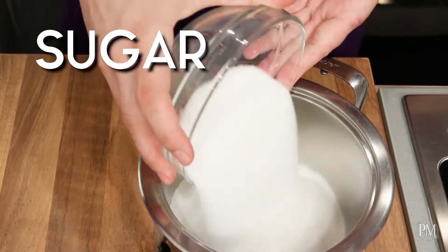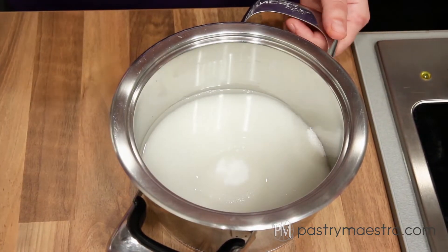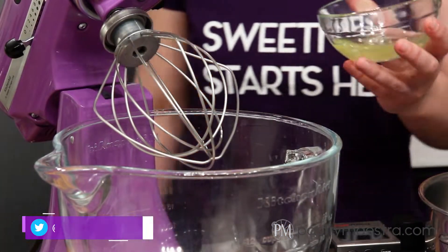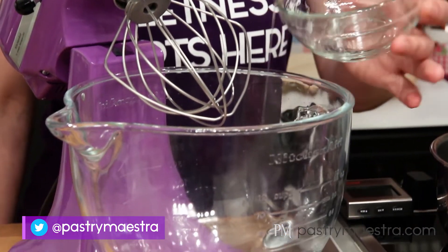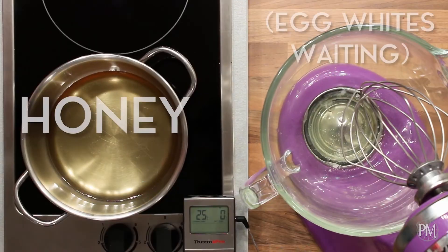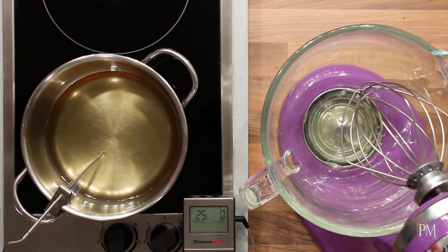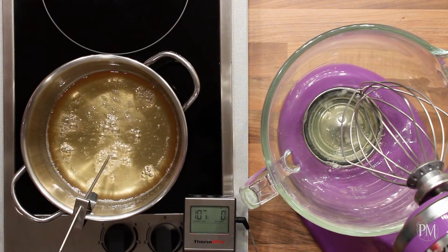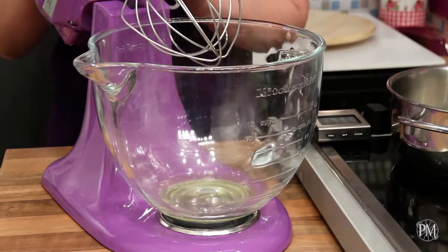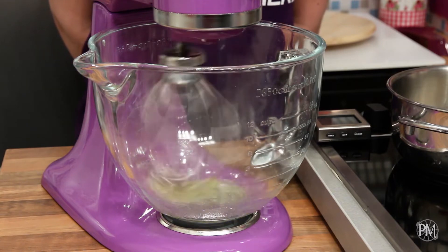To make the nougat layer, I will put sugar and water into a saucepan, put the lid on, and set it aside until needed. I'll put egg whites into a bowl of a stand mixer fitted with the whisk attachment. I've put honey into a saucepan and I'll insert the probe of my digital candy thermometer into the honey. I'm gonna cook honey until it reaches 110 degrees centigrade, which is 230 degrees Fahrenheit. At that point, I'll start whisking the egg whites on high speed.